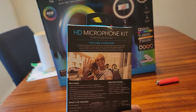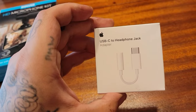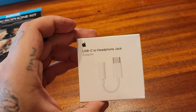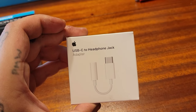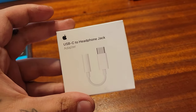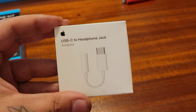Let's crack this thing open and see what we get inside. One thing I want to mention right away is it does come with a headphone jack, so if you are on a Galaxy or Android device, you will need to buy one of those adapters for it to work.